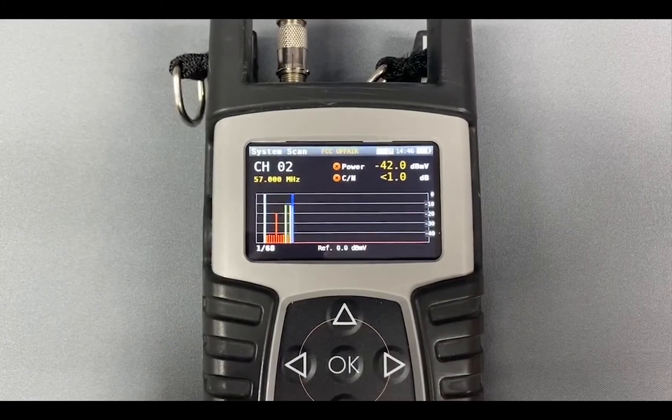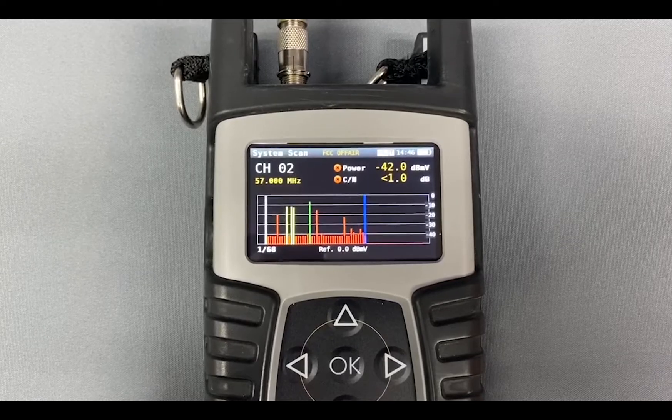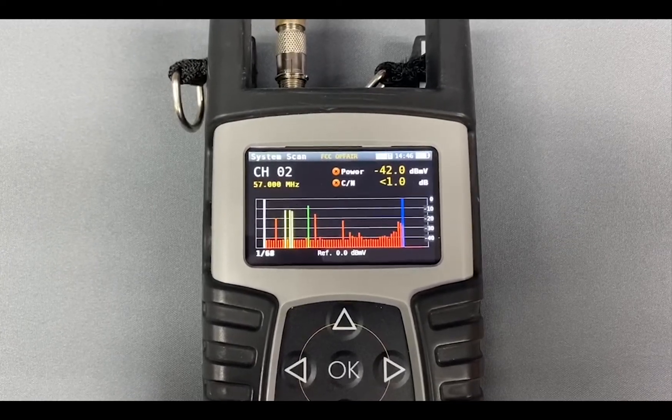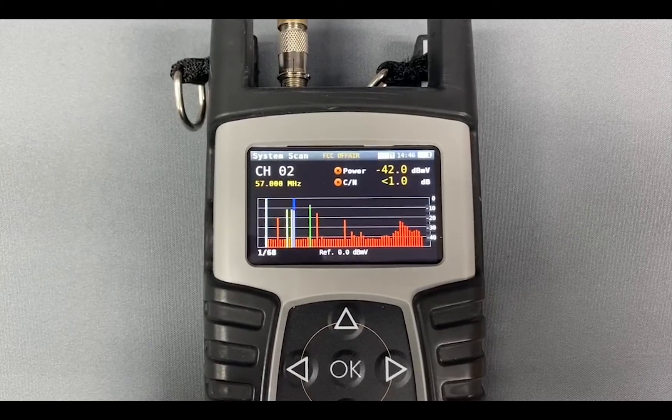The system scan screen allows you to scan an entire spectrum and get a quick and easy glance of all the channels that are present, their relative levels, and the type of channels that each of them are.